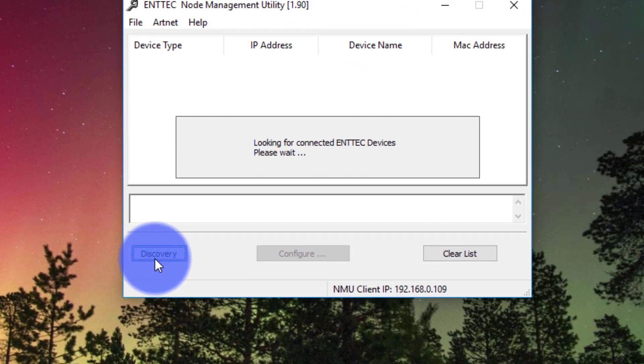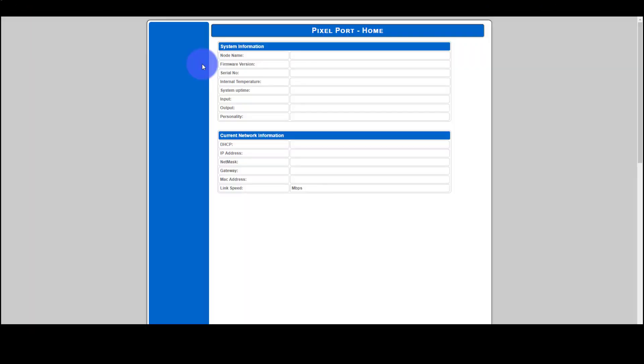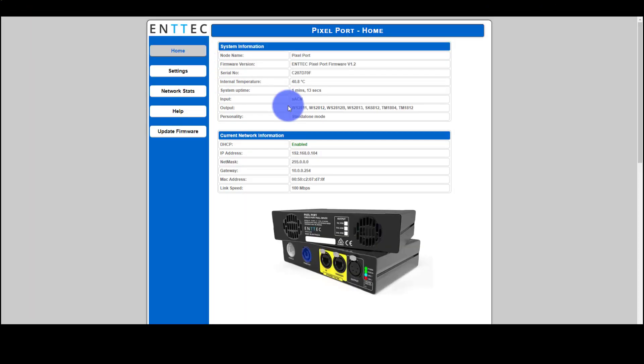The next thing we're going to do is go to our computer and open up a little program for my Ntech product called Ntech's NMU, or Node Manager Utility. I hit Discover — I've got my Pixel Port hooked up via Ethernet to my computer on my network — and I can now go in and configure things. I'm going to turn on SACN, set my options, set my universe, set my pixel order, etc.